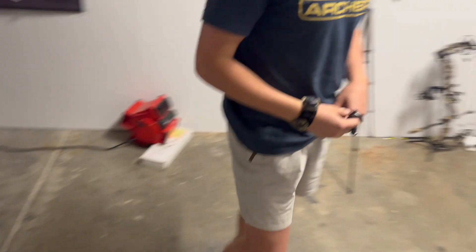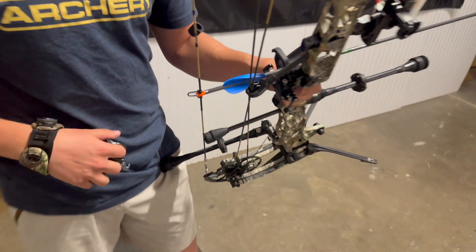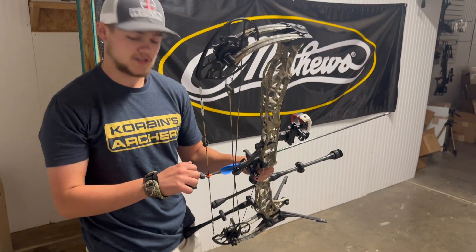Now let's shoot the right and see what it does. I've got my right helical with my mark. I'm going to start from the same spot that I did with my left helical, and see if that changes any.